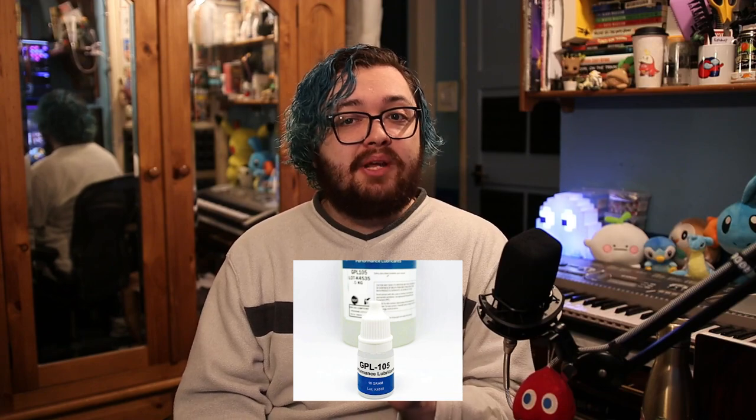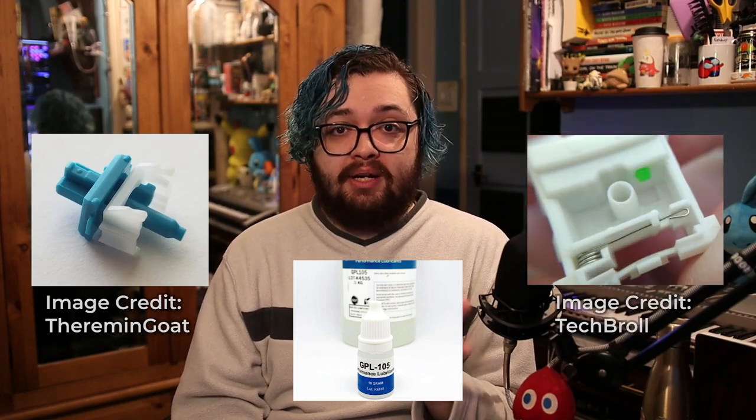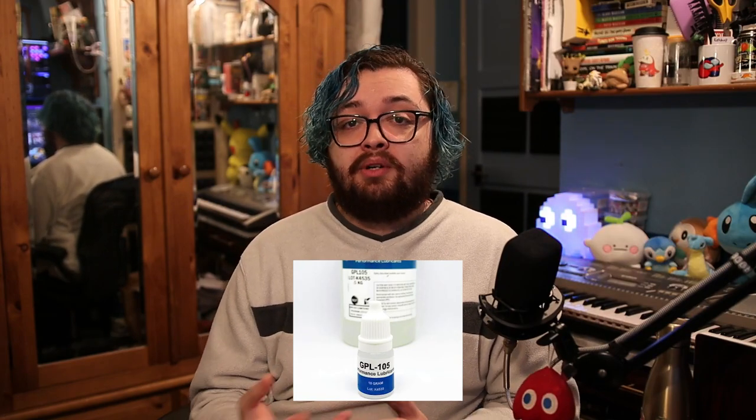Because I have linear switches, I'm going to use the Krytox GPL-205G0. It's a teflon-based lubricant, which is the go-to for linear switches because of its smooth feel and medium viscosity. For tactile switches like Cherry MX Browns, I recommend using Tribosys 3204, which is a lighter lubricant than Krytox GPL-205G0 — and avoid lubing the legs if you're using a brush by hand. For clicky switches, you can use Krytox GPL-105, being cautious not to lube the click jacket or click bar. For the springs, we're going to use Krytox GPL-105, which is ideal for removing the pinging sound. You'll need a painter's brush, ideally size zero or one, to apply lube on the bottom housing or on tactile or clicky stems.